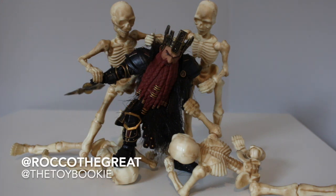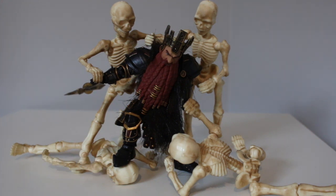Yo everybody, this is Rock of the Great aka the Toy Bookie, and in today's video we are going to be talking about these awesome poseable 7-inch articulated skeletons that people have been finding at Home Depot. We are going to be doing a review, a size comparison with many other figures, and also showing you in Home Depot where to find them and what the packaging looks like. So let's get started.